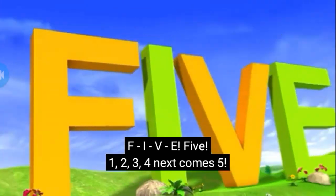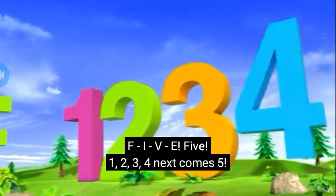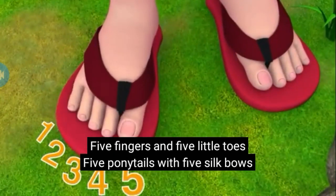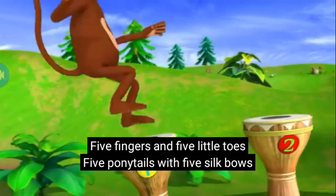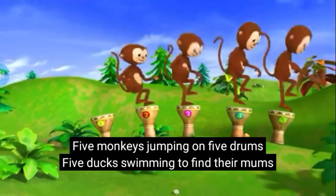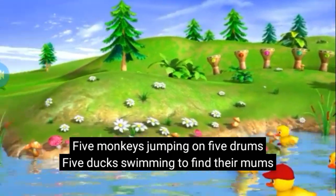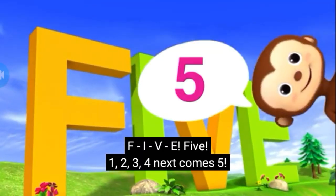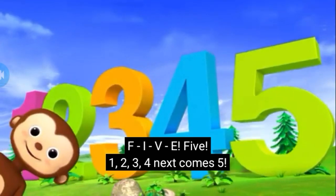F-I-V-E-5: 1, 2, 3, 4, next comes 5. 5 fingers and 5 little tails, 5 ponytails with 5 silk clothes, 5 monkeys tapping on 5 drums, 5 ducks swimming to find their mums. F-I-V-E-5: 1, 2, 3, 4, next comes 5.